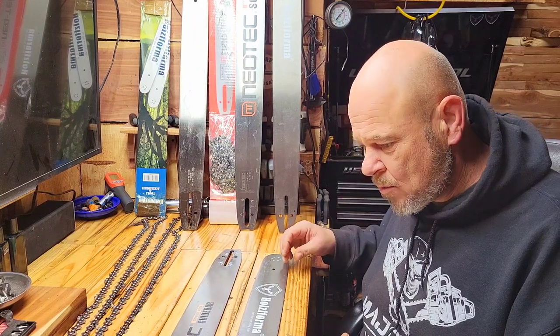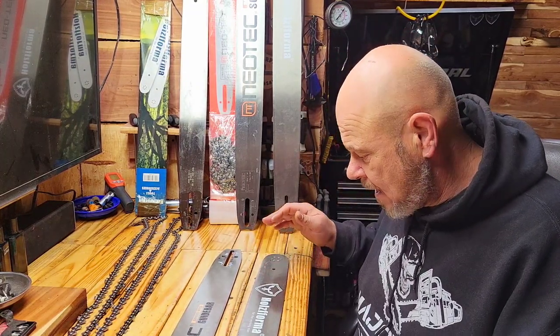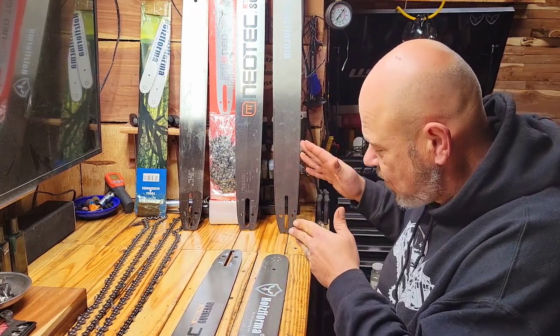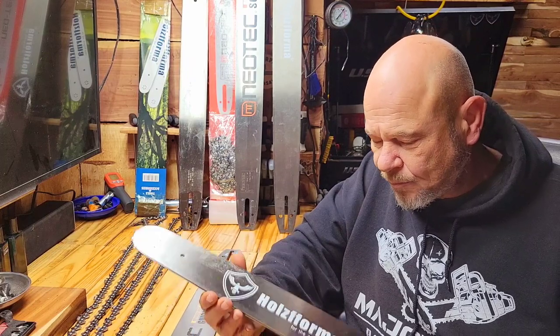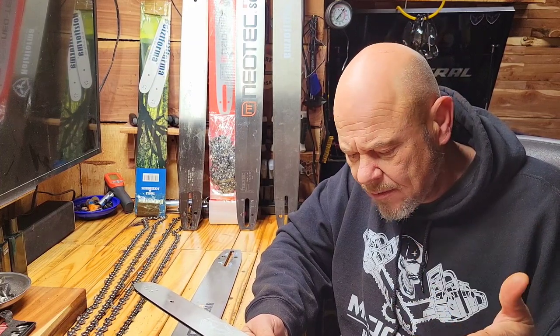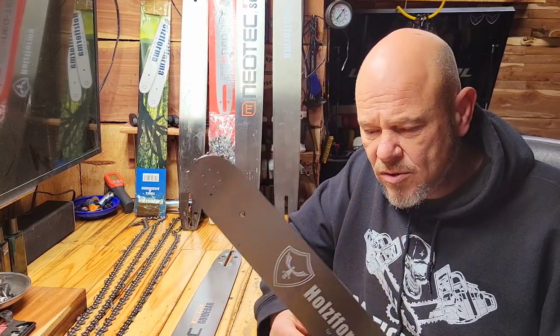Starting with the smaller ones — I don't have a Neotech 20 inch on hand, but they're comparable, just smaller. Starting with the Husqvarna, you can obtain these for about $45 a piece. If you go on Amazon, find a good sale, eBay, or their actual site, you can find deals. Husqvarna will sell some that are full chisel and some that are semi chisel.